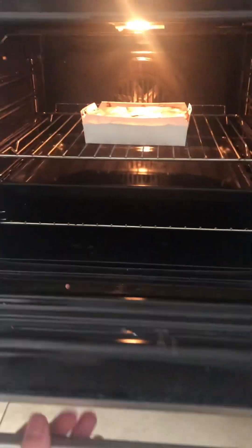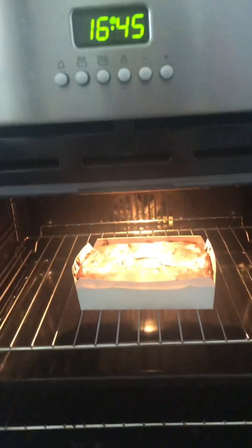Okay guys, it's already been 40 minutes, so let's check if it looks good. Maybe five more minutes? No, it's good like this. I think it looks good, so let's turn the oven off.